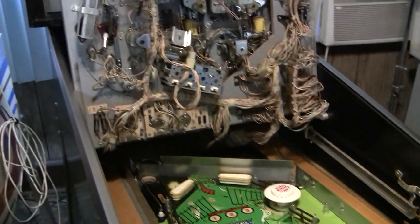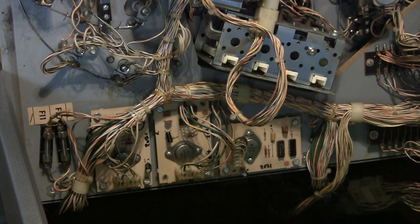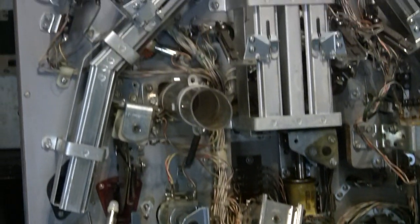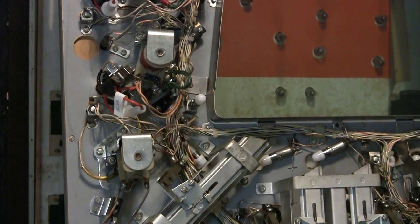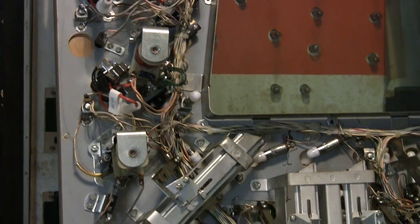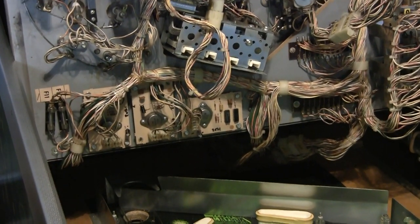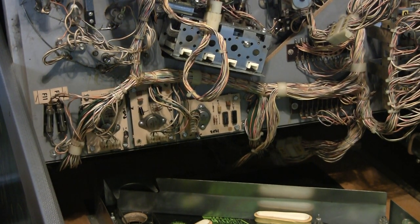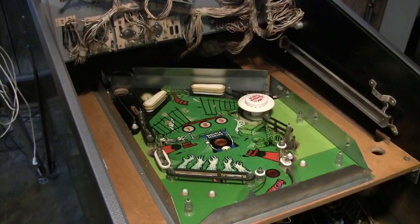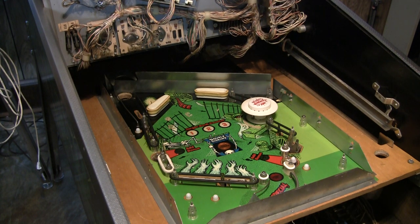I have already rebuilt all the pop bumper boards. There's a lot of pop bumpers in this thing and these boards are all over the place. Maybe the reason they have inline fuses on these pop bumpers is because the pop bumper boards were malfunctioning. But anyway, I rebuilt the boards, so that should probably help matters. Upper playfield, middle playfield, lower playfield — this is going to be a beast to work on, but it's a very fun game and it'll be great.